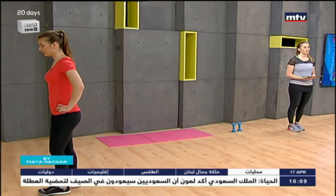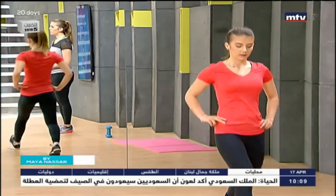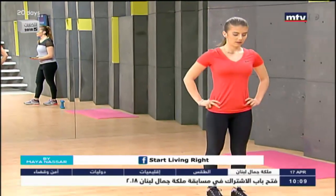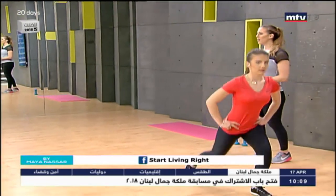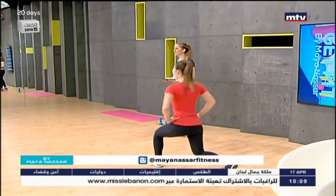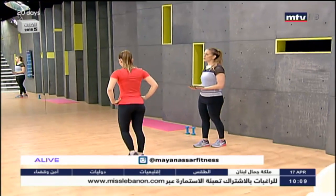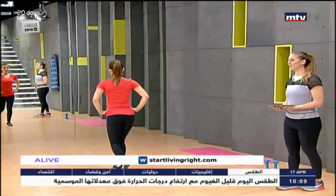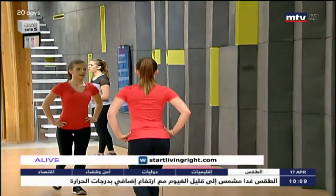Step forward, lunge down, keep your hands on your hips. At any point you can make these exercises harder by carrying dumbbells. Do it three times — step forward and lunge down. If you need more help with your fitness journey, come check out Start Living Right gym. We're open in Antelias and can help you with diet plans, workout programs, and physiotherapy. We're opening a second branch in Fatra this summer and our rooftop pool in Antelias next month.